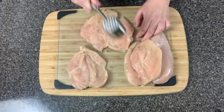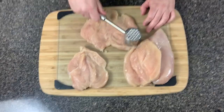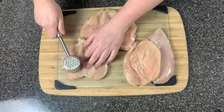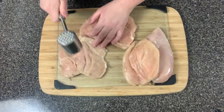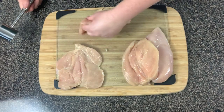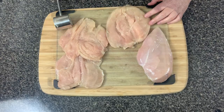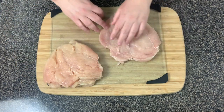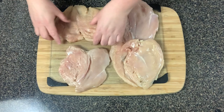Now that they're all cut open, it's time to flatten them. You don't have to beat them too hard because they might rip open — that has happened to me before. Just lightly beat them until they get flat. You want to be able to roll them up, so you're going to stuff them and then roll them up. These large chicken breasts are pretty thick, so we definitely want to flatten them as much as we can.